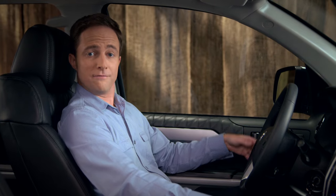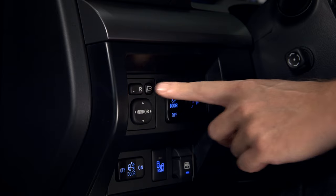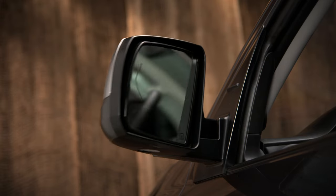When you're heading into a narrow parking space or garage, press the fold button in the upper right corner of the side mirror controls, just to the left of the steering column. Both mirrors will fold in toward the side windows. To put them back into driving position, press the button again. That's it.